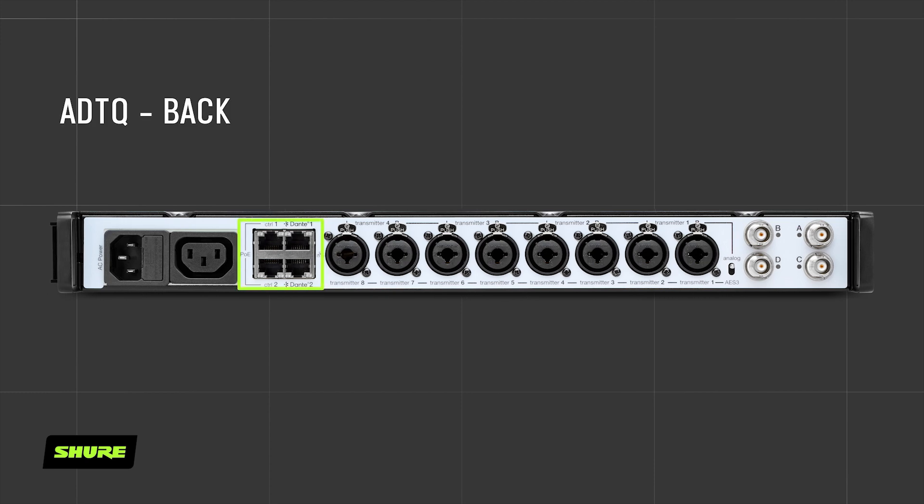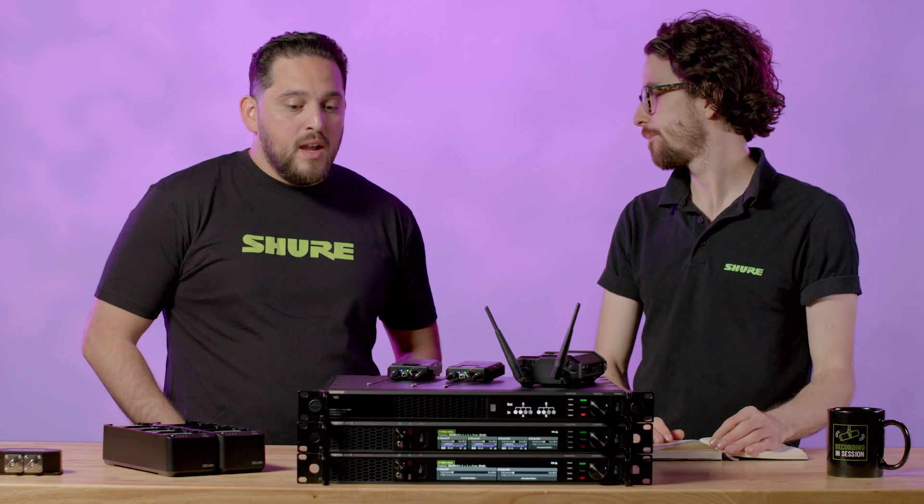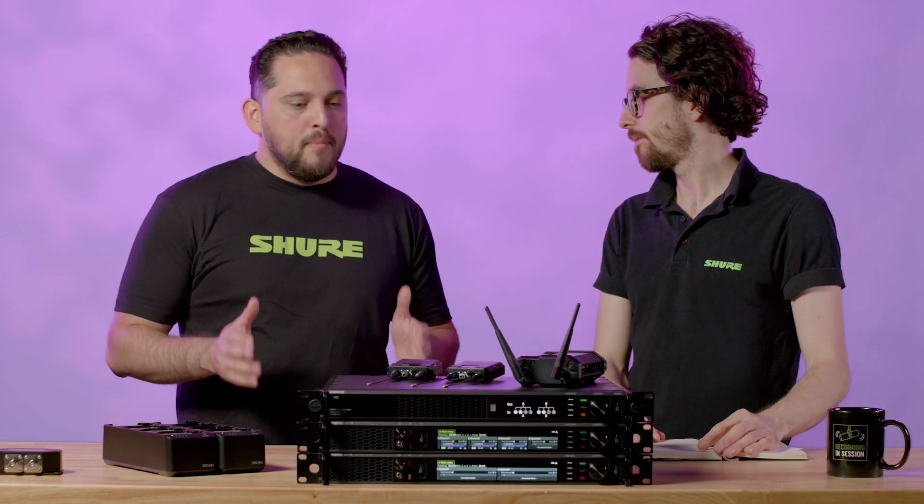So you can daisy chain the power, the four-port Ethernet switch — that's PoE on the left — and Dante on the right, so you can provide power to your 8610 wireless access points. Talk to me about combiners.